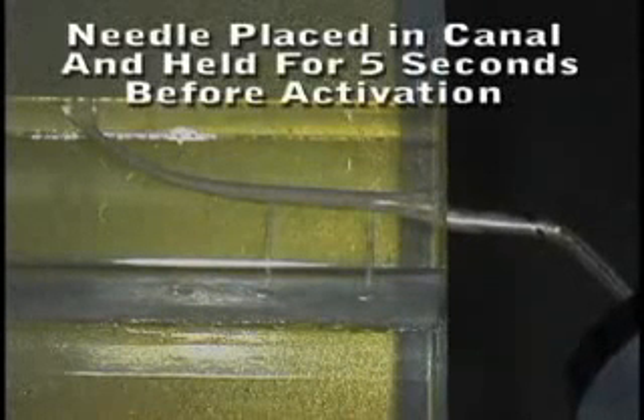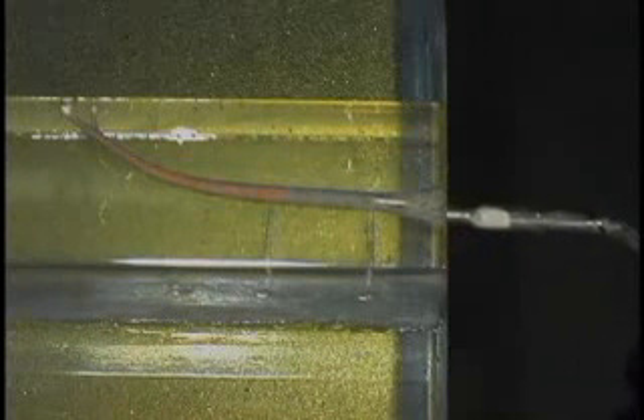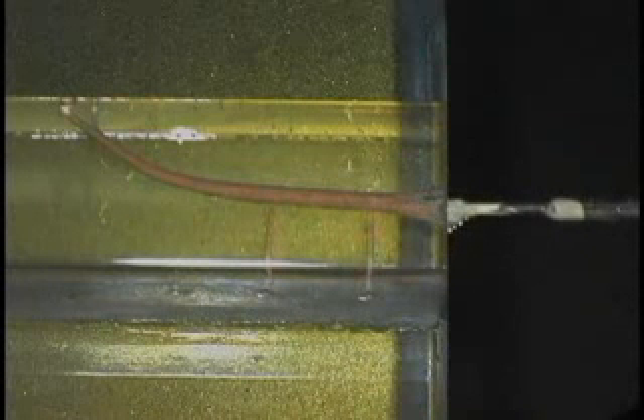The needle is placed in the canal and held for five seconds before activation. We're going to push the back end of the toggle so we have a slower extrusion rate. It will push the gutta percha apically and then start moving the needle out of the canal if you hold a light apical pressure on that needle. When it's back up to the orifice level, the needle is removed.